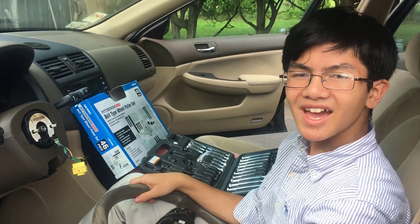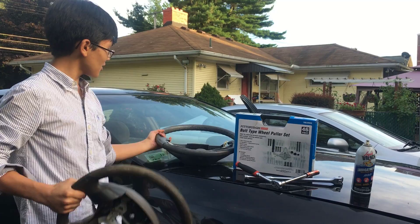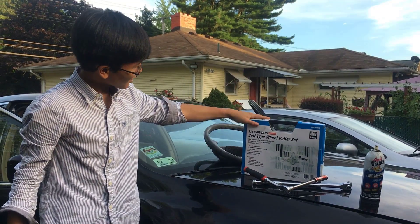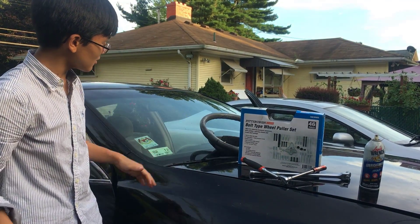I just showed you how to remove a stubborn steering wheel from a Honda Accord 2003–2007 — really any car, because we also did it on our Chrysler. I definitely recommend the Pittsburgh bolt-type wheel puller set. It's really cheap, around $12–$15. Check it out — I'll link it down in the description below.